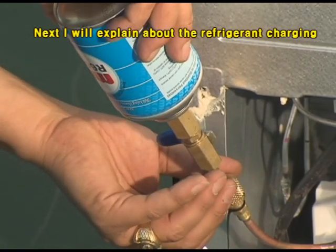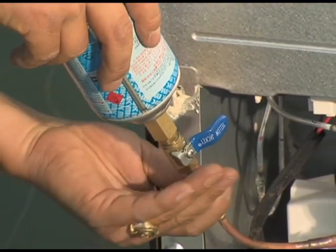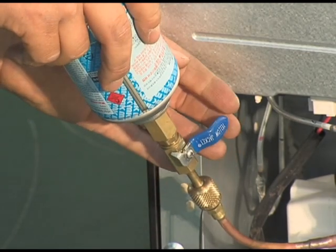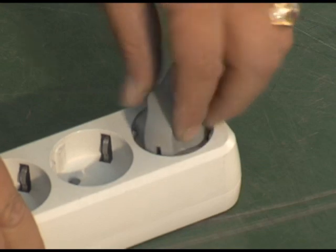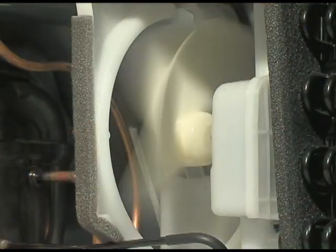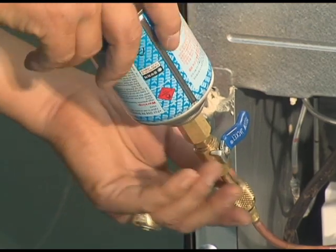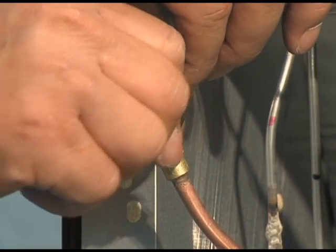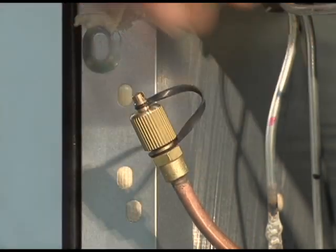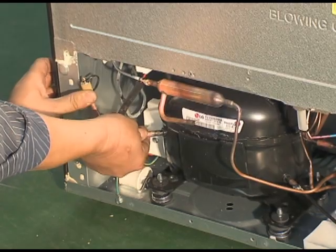Next, I'll explain about refrigerant charging. Connect the adapter and injection nipple. Open the adapter valve and inject the refrigerant. Turn the refrigerator on and turn it off after 10 minutes. Close the valve and extract the nipple and adapter. Close the nipple cap after separating the nipple and adapter. Arrange the pipes and assemble the cover of the machine room.